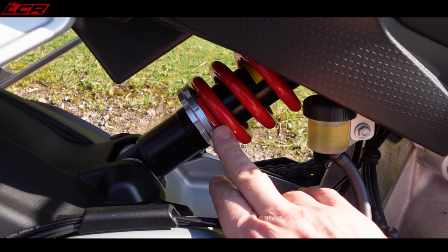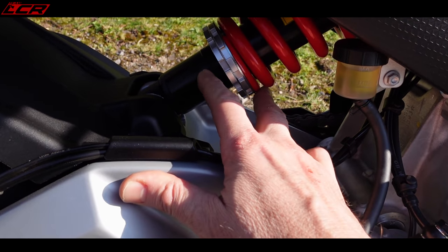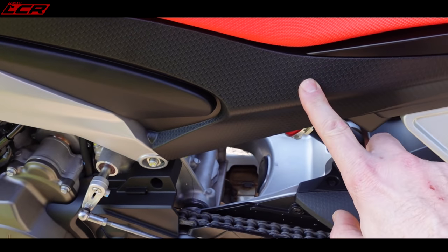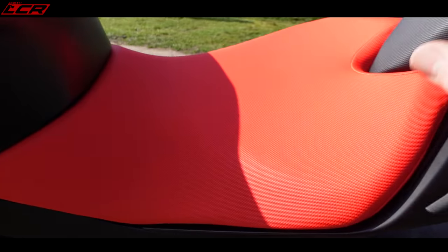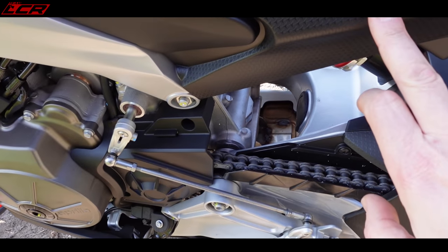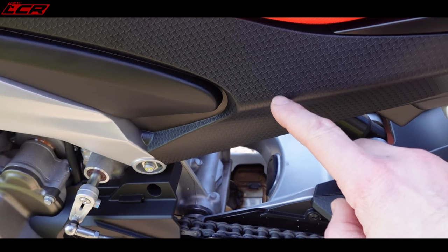The rear shock is also KYB and directly mounted — no linkages, just a directly mounted shock. To adjust the rebound you've got to take this panel off, and you can't get to the rebound without taking this panel off. To get this panel off you've got to take the seat off, and to take the seat off you've got to take all the rear racking off. So I don't know why they've just not put a little hole in here where you can get a screwdriver through to get to the rebound adjustment on the shock.